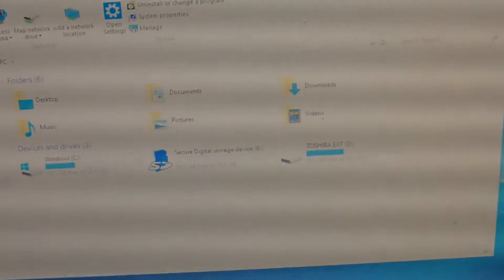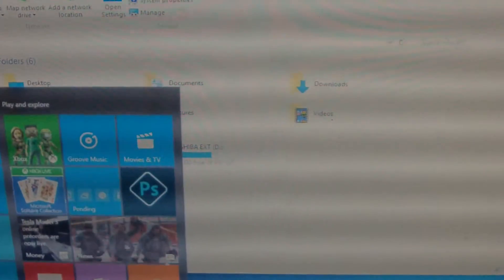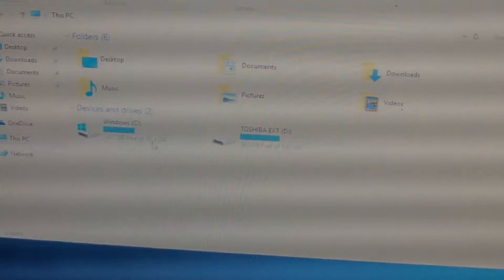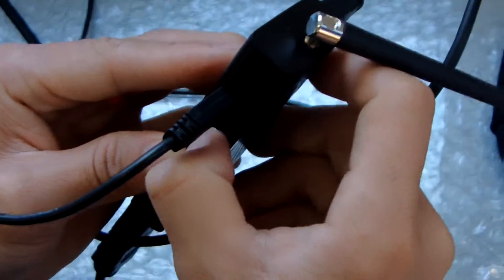Now let me show the data we have connected. We can see clearly — this is Windows C drive, 32 GB, this is Toshiba. And the TF card slot — let me put the TF card in again. It will be read soon.